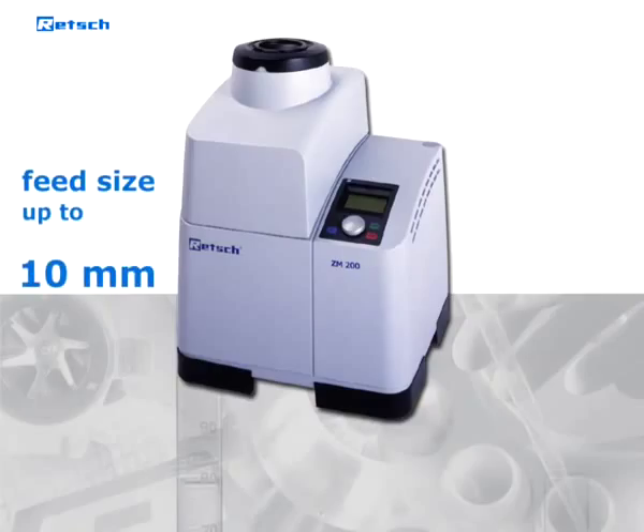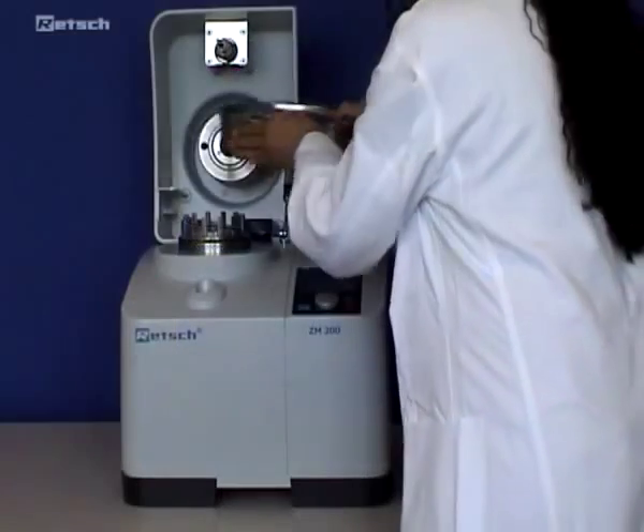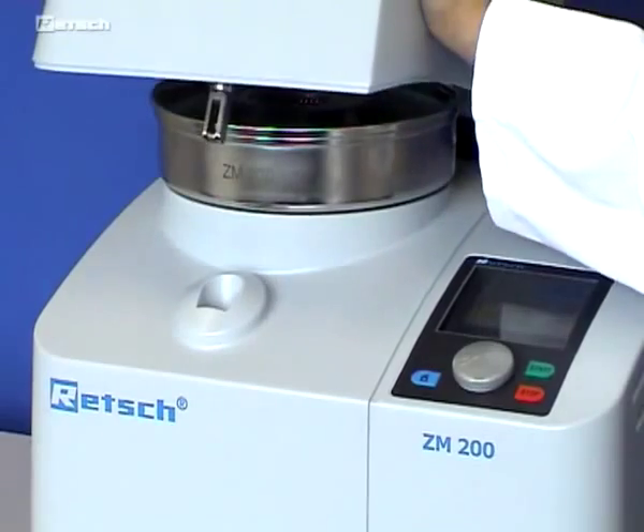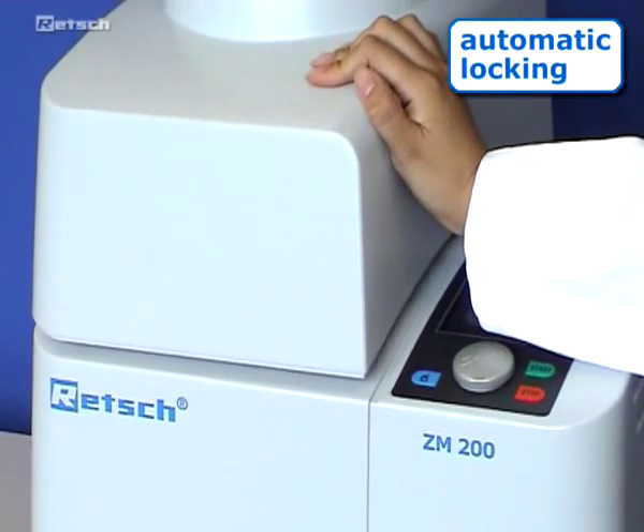With a maximum feed size of up to 10 millimeters, a fineness of down to less than 40 micrometers can be achieved. After placing the cassette together with the sieve, the lid only needs to be pushed down. Locking of the lid takes place automatically.